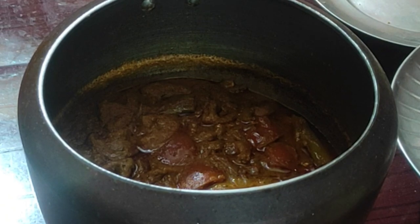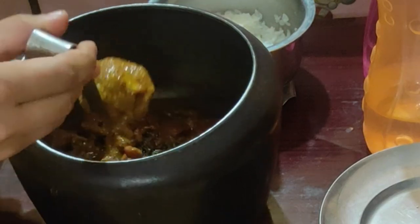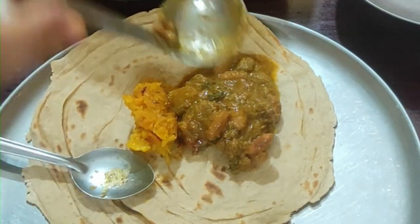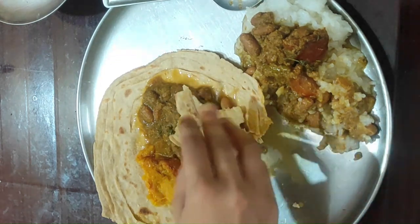Now let's garnish with kasuri methi. You are going to have a tasty rajma curry. Enjoy!